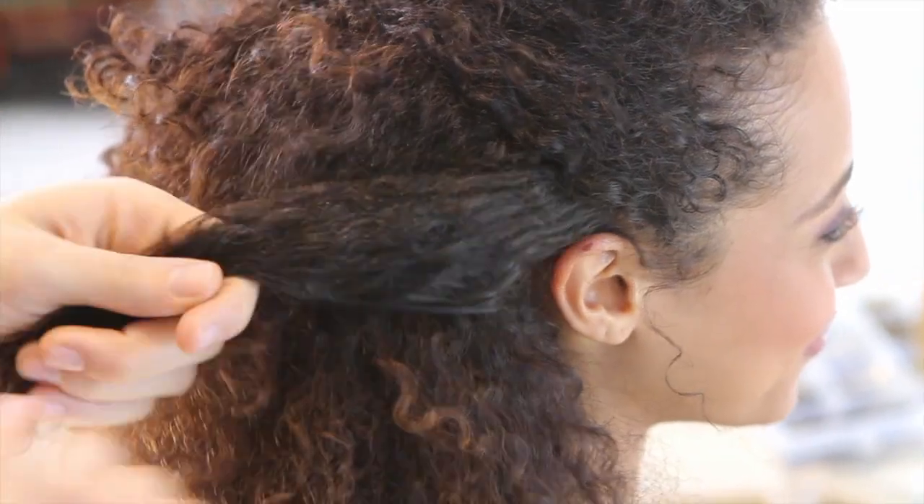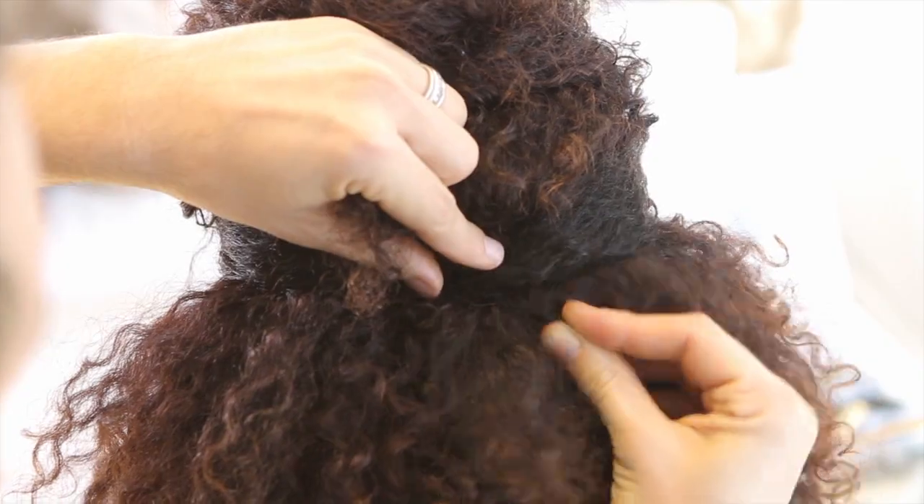We have been seeing a lot of comments begging for a curly hair tutorial, so we have our fabulous model, Brittany. I'm going to show Brittany a really easy way to completely transform her look with just a few bobby pins, and then just to prove that she can actually do it herself, I'm going to have her give it a try and we can see what happens.